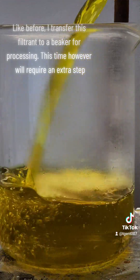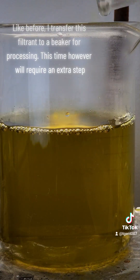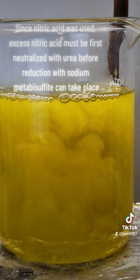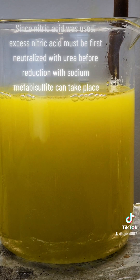Like before, I transfer this filter into a beaker for processing. This time, however, will require an extra step. Since nitric acid was used, excess nitric acid must be first neutralized with urea before reduction with sodium metabisulfite can take place.